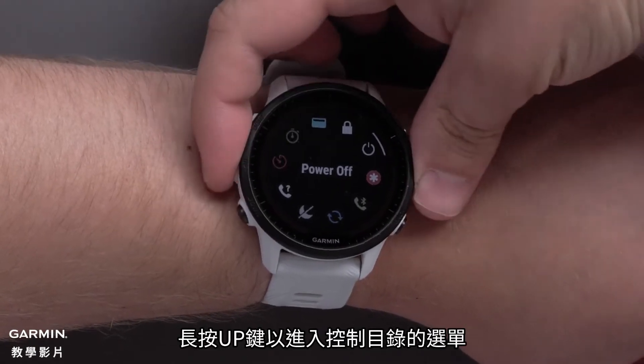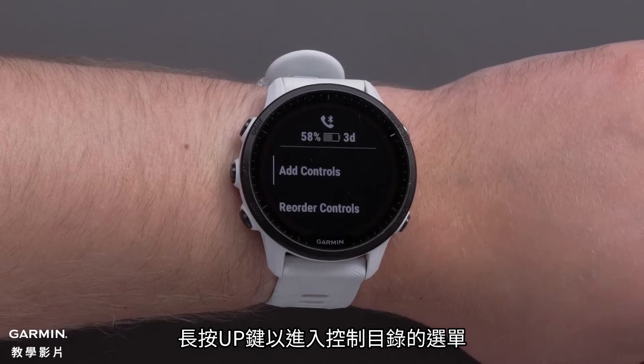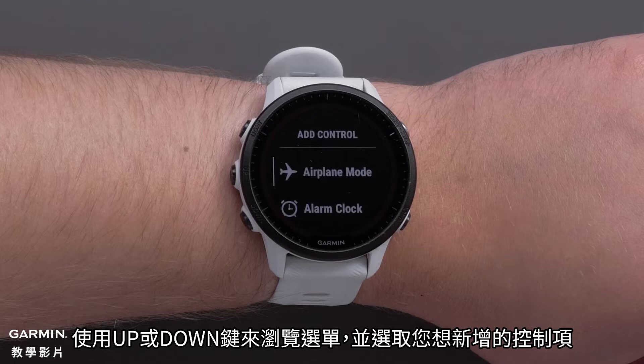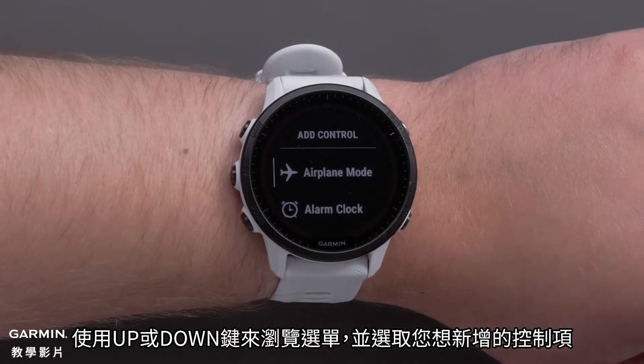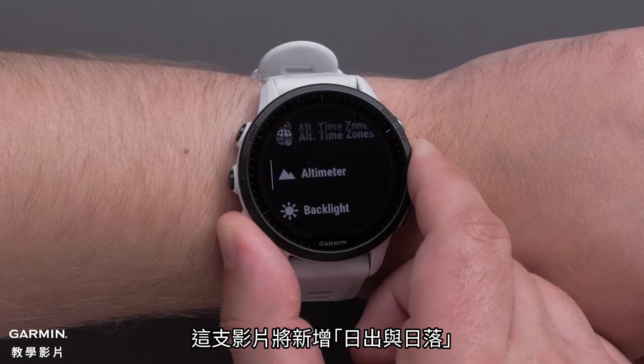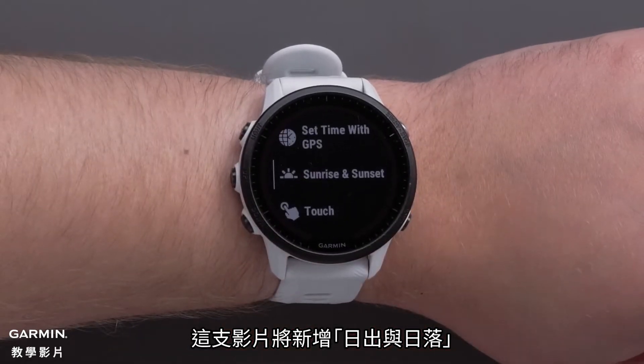Press and hold the up button to access the controls menu. Select Add Controls using the Start-Stop button. Use the up or down buttons to scroll through the list of options and select the options you would like to add. In this video, we will be adding Sunrise Sunset.